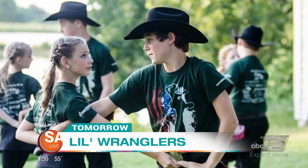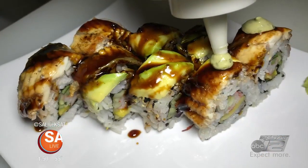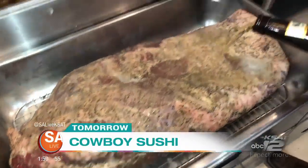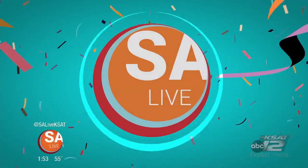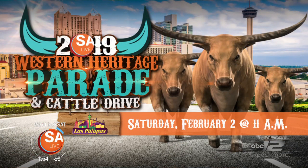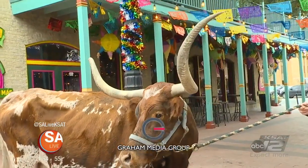Tomorrow on SA Live, we are live at the Vaquero Cook-Off with the little wranglers who may teach our Jen Tobias-Struski some of their moves. Plus, sushi with a Texas twist — we take you inside Cowboy Sushi to get a taste of their unique menu. It was so cool having the Longhorns on today, and there's going to be more this weekend. Saturday is the Western Heritage Parade and Cattle Drive — live right here on KSAT 12 at 11 o'clock. We will be there with all those longhorns.